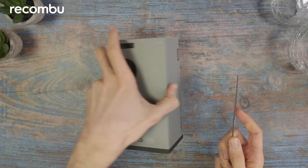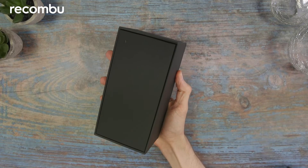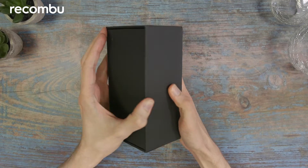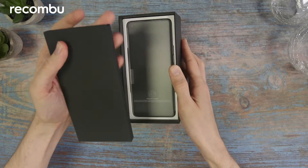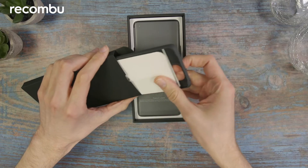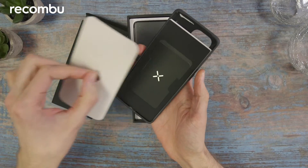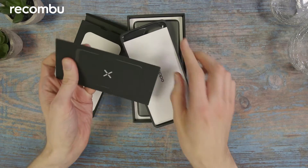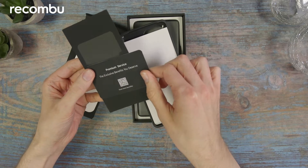Let's dig into this box. At the top of the box we've got this little envelope, as per usual, which contains all sorts of fascinating things no doubt. So first we've got the SIM card key at the top there, and then we have a premium service QR code.